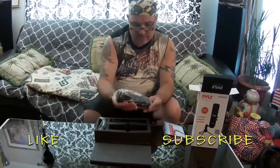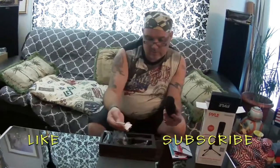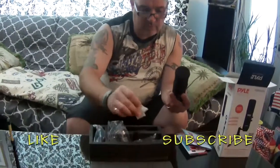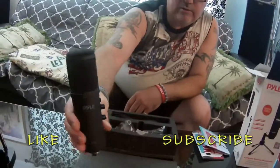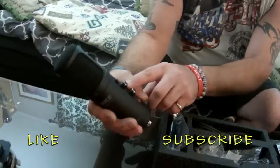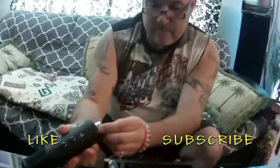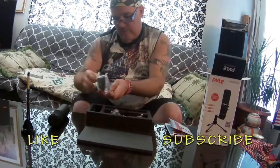Inside here is a very nice mic. Make sure you throw away the silica gel packs — those are very harmful if your pets or children get into those, so make sure you dispose of them. This is what we're dealing with. It looks like very good quality. On the side you've got your mute button — simply press that in and out. Down there you have a gain button, and a headphone jack where your headphones simply plug in. That looks really nice — pileusa.com — some professional equipment.